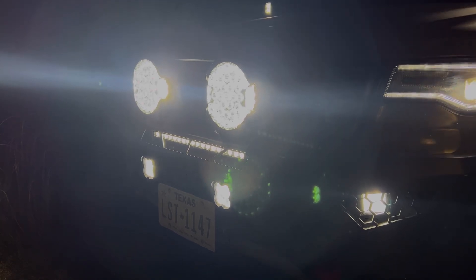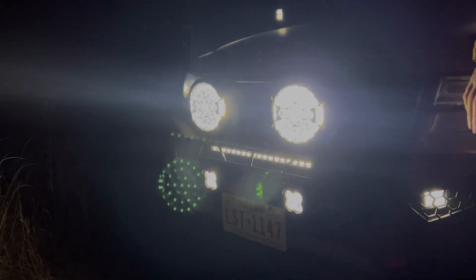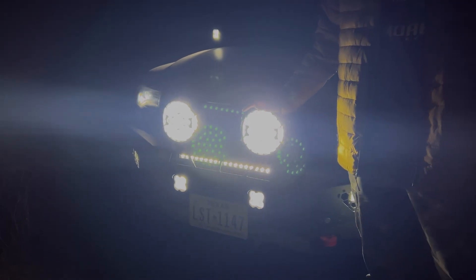We also have different fog lights because you can't put the OEM fogs in this bumper, so we went with some different ones that are SAE compliant.